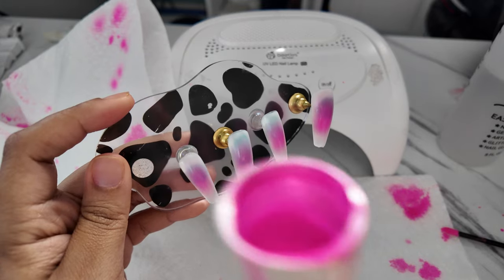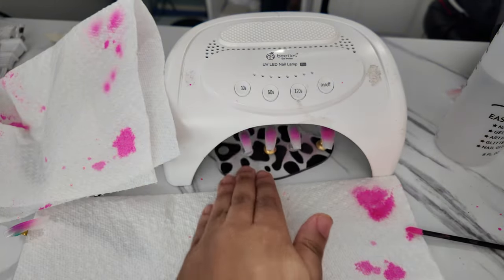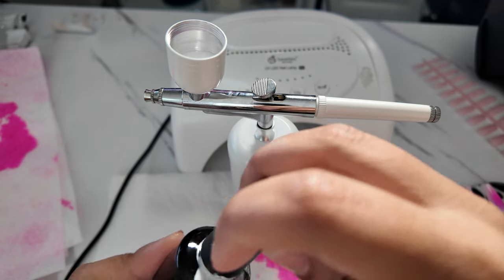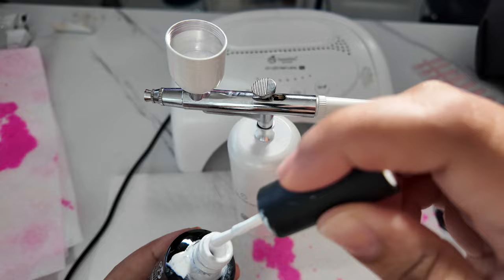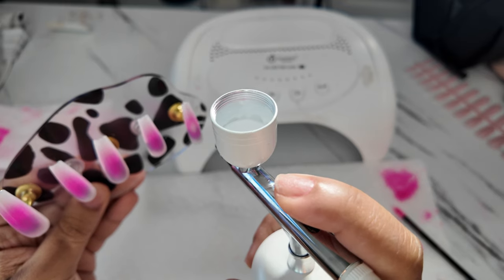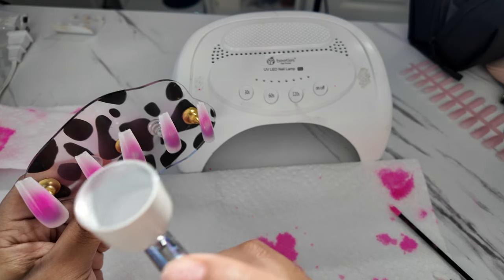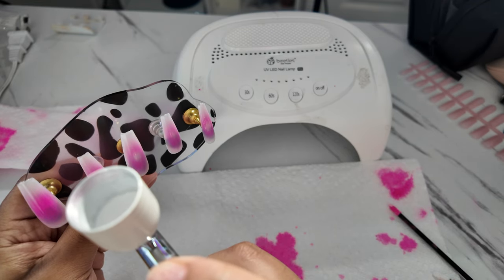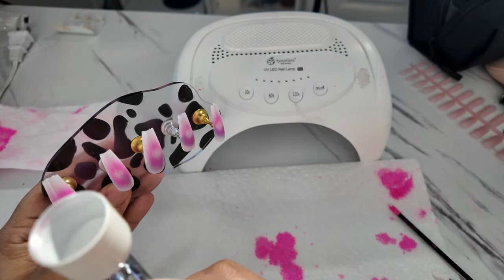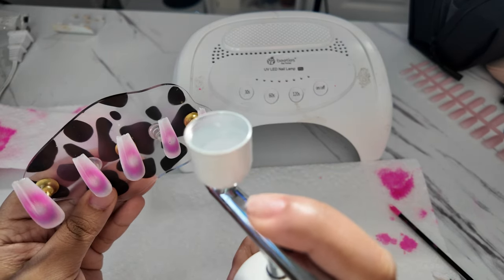This is after two layers at 60 seconds, and this is after the third layer. For the middle, you always want to add two colors for the aura effect — your main color is the outer ring, but in order for it to actually pop and not just look like a flat color, you want to add a second color in the middle to give it that dimension. So I'm going in with a stark white, making sure there's that dimension, using circular motions again to get that aura effect.